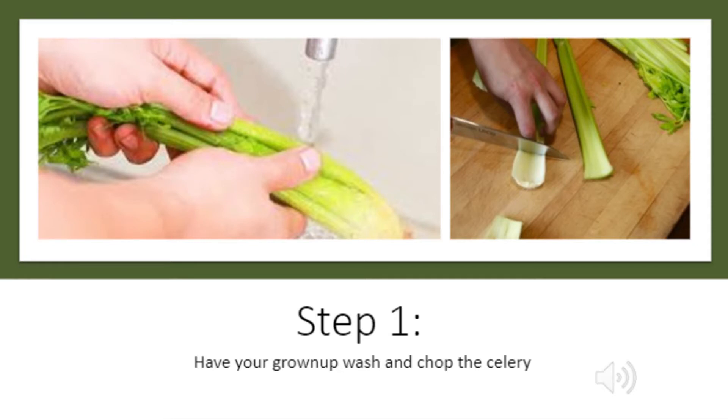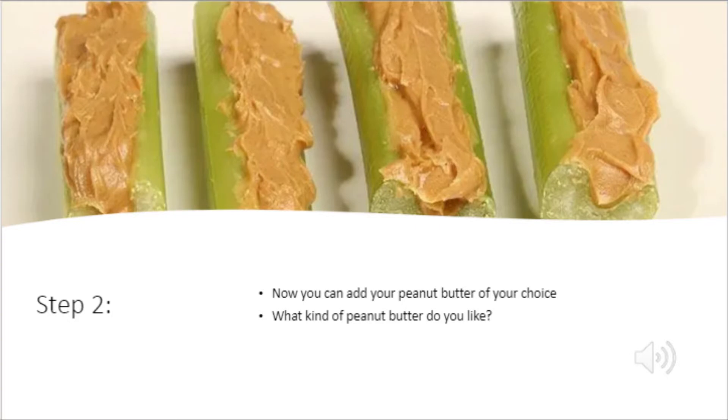Step one, have your grown-up wash and chop the celery. Step two, now you can add your peanut butter of choice. What kind of peanut butter do you like?